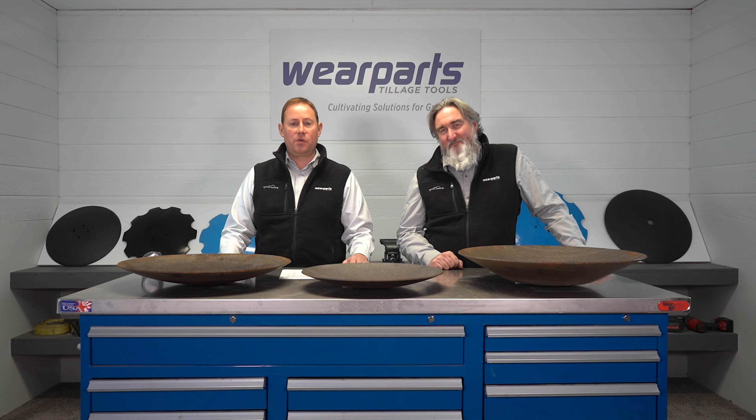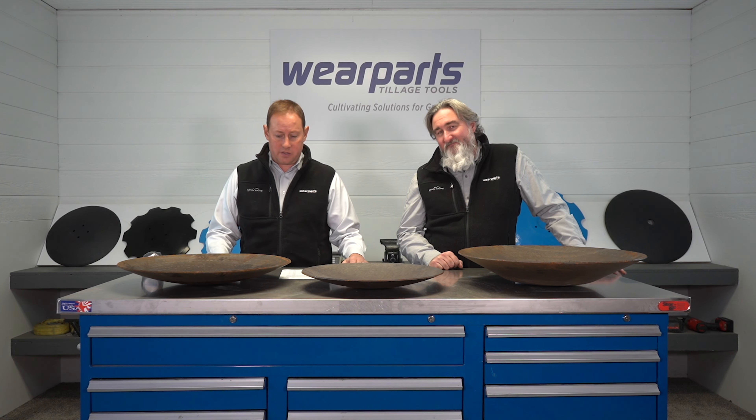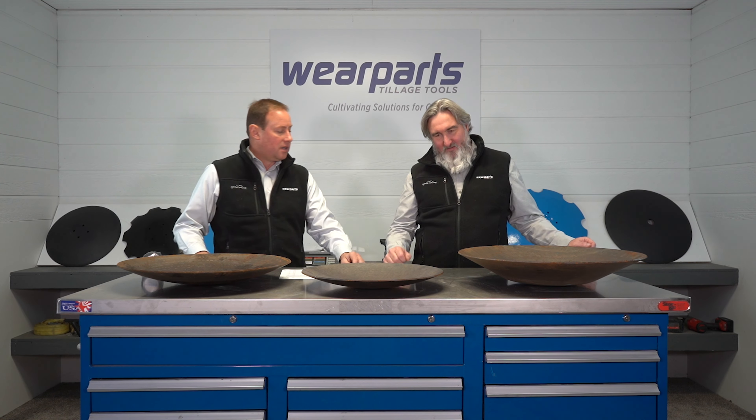Good morning everyone and welcome to the Ware Parts Food Network. We have some exciting products here to offer today. These are some of our cooking woks. Eric, if you could just tell us a little bit about these products.